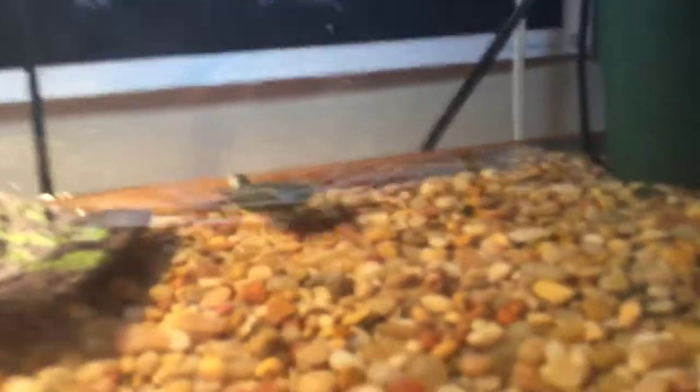This turtle does not have a name yet. So yeah guys, thank you all for watching. I'll show more clips of the turtle, but before I go, comment down below what his name should be. If I like it, I'll personally heart the comment and I might even name the turtle what you picked, and I'll give you a shoutout.